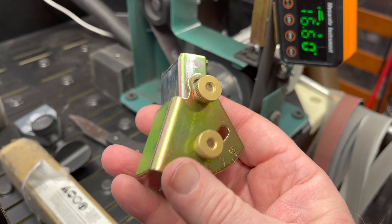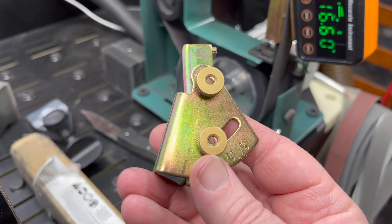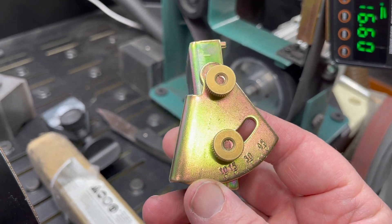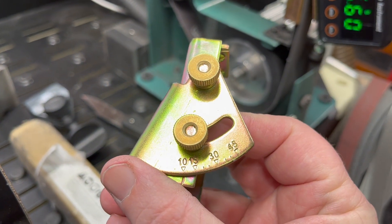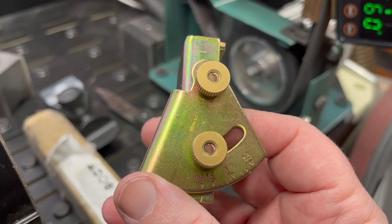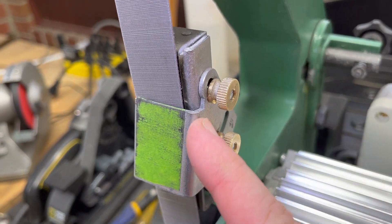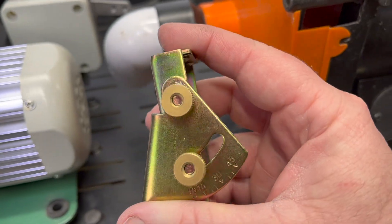So this is how these come - what's the downfall of this? There are a couple problems. The angle marks on it I don't find to be very accurate, and there are different manufacturers out there. Sometimes you can see this one I have is a real light colored aluminum, and this one's a gold, brassy looking one. My biggest concern with these is that the angle is just not correct.